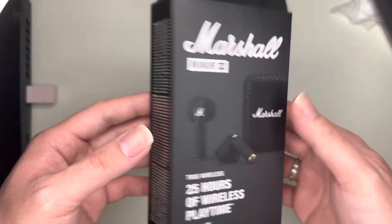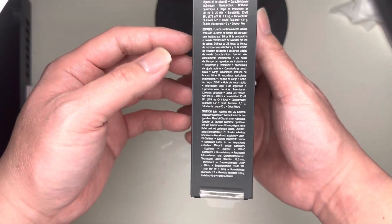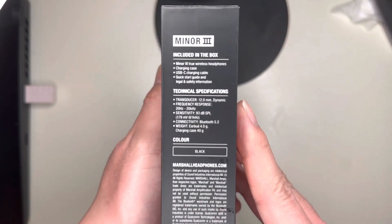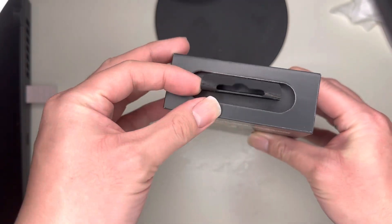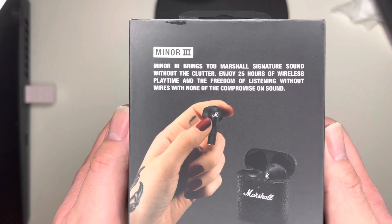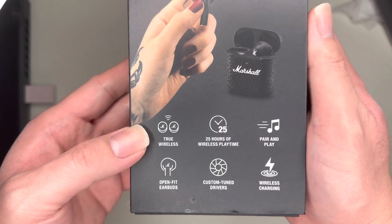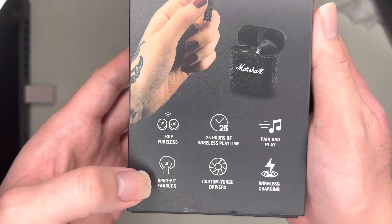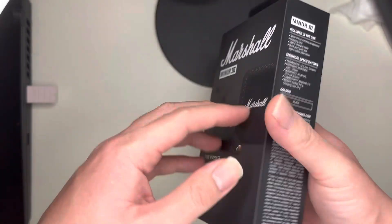They look sort of like AirPod 2s. This is the other side — if you guys know the brand Marshall, they make supposedly great speakers. They were $129, and here's all the information: true wireless, 25 hours of play time, pair and play, open fit earbuds, custom tuned, wireless charging on the box.